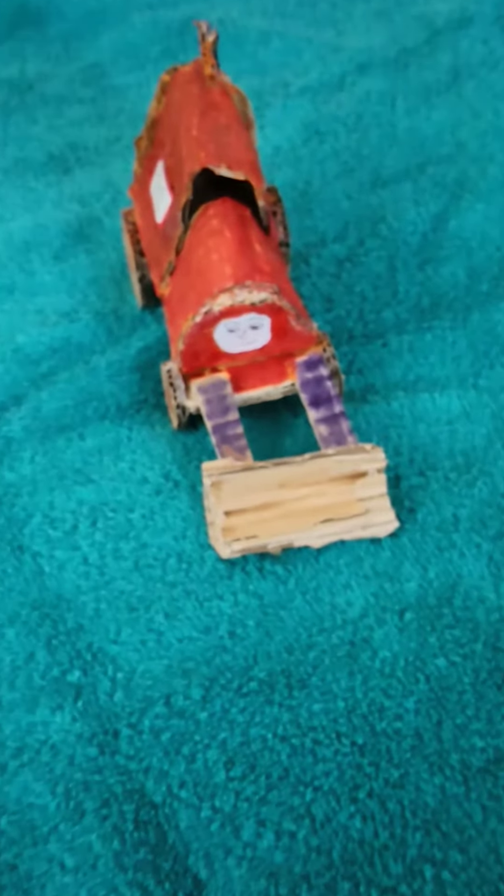So yeah, this was my Thomas and Friends Custom Jack, the front.